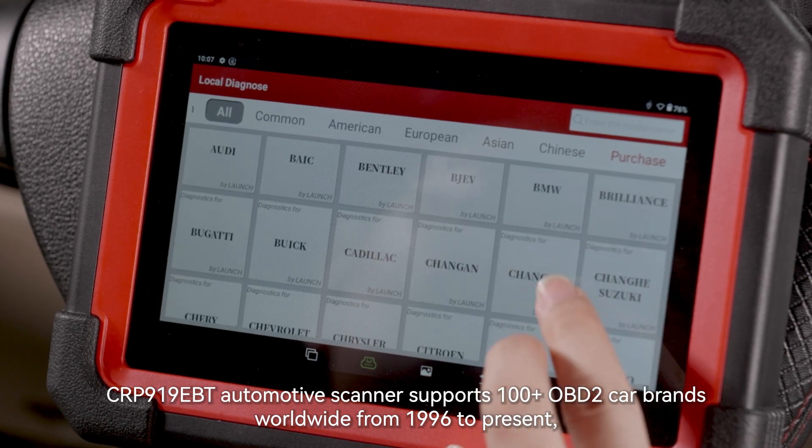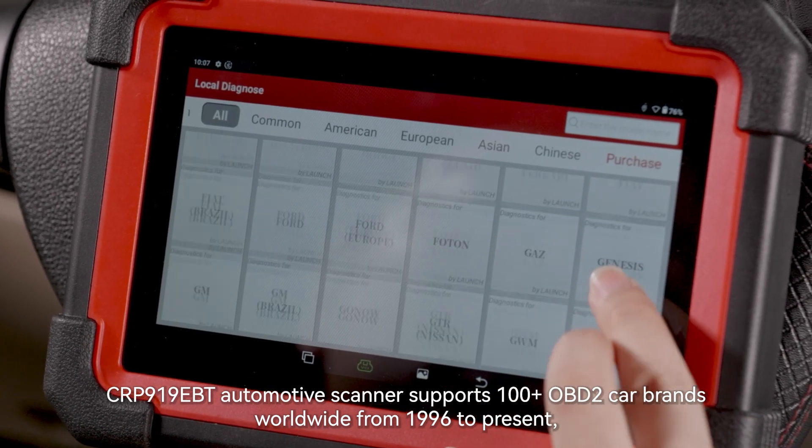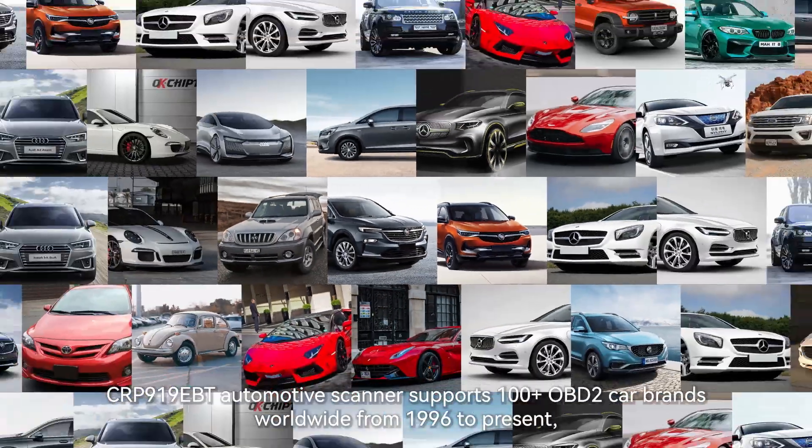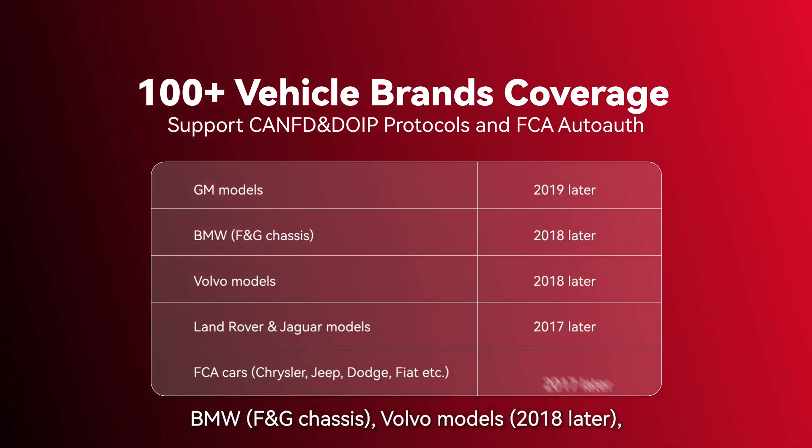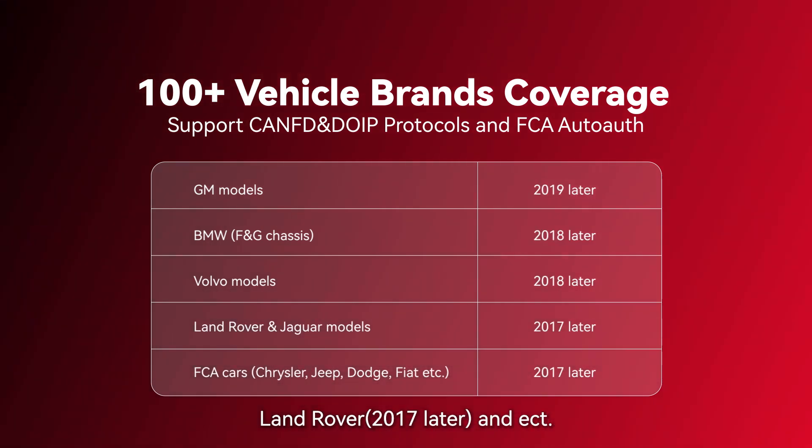The CRP919EBT automotive scanner supports 100-plus OBD2 car brands worldwide from 1996 to present. It also supports the newest CANFD and DYP protocols, FCA Ottawa, which is compatible with GM models, BMW, Volvo models, Land Rover, and more.